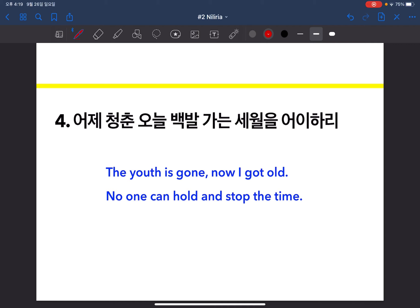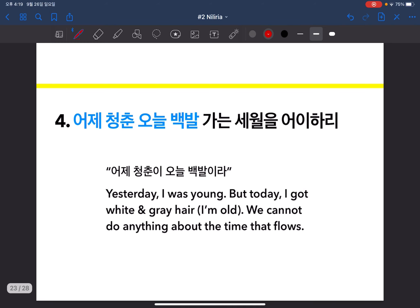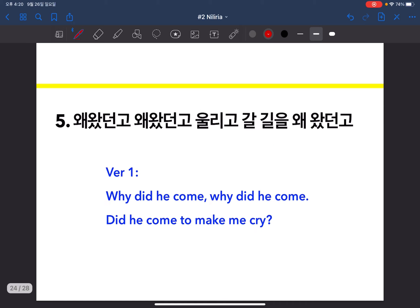The fourth verse can also be divided into two parts with breathing points. I translated it as: 'The youth is gone, now I got old — no one can hold and stop the time.' I chose this verse because it has a famous idiom used by many Koreans that essentially means time flies. Its literal meaning is: 'Yesterday I was young, but today I got white and gray hair on my head,' which is the same as saying I'm old. We cannot do anything about the time that passes.